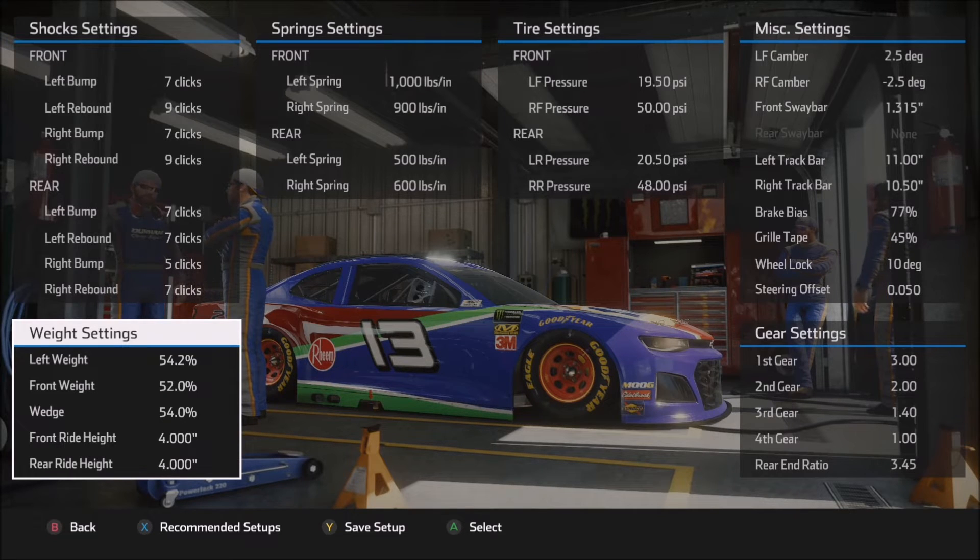Moving on to the weight settings: front weight is at 52%, wedge is at 54%. My ultimate goal for this setup was to give you something stable. I'd rather give you something that's a little bit tight and allow you to make adjustments to free it up, as opposed to something extremely fast but a little out of control. The front weight number I usually adjust for corner entry. If you find the car is almost out of control or loose on corner entry, try bumping up the front weight to 52.5%, maybe even 53% or more, and see how the car reacts.